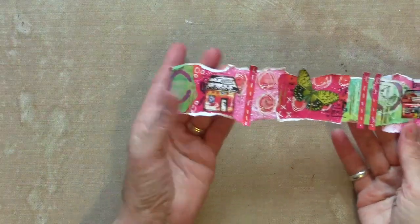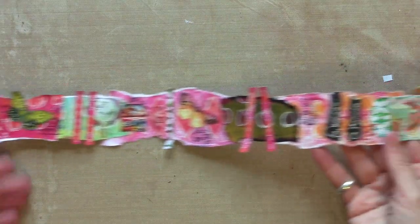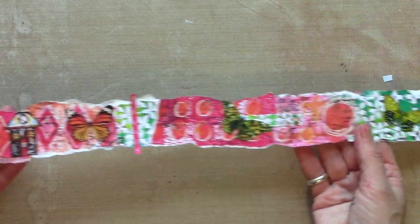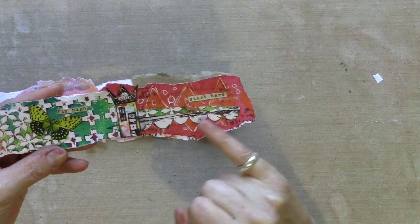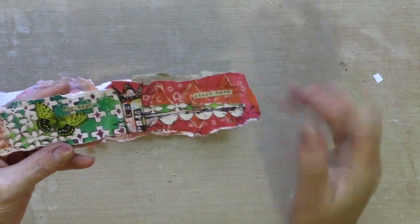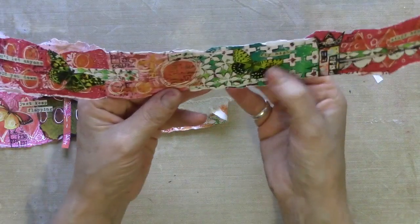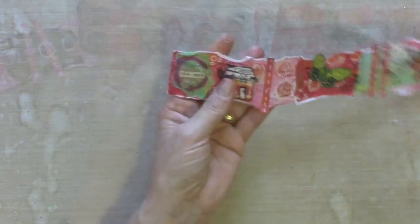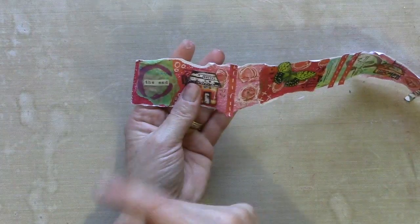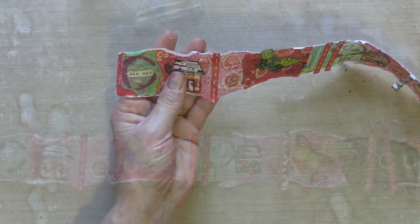I've got all of my collage images stuck down now so let me show you how this is looking so far — there's still some work to do. I've added my quotes: it says 'start here' because that will be right on the outside, then I've got a few others — 'fly high with the butterfly,' 'don't let anyone hold you down.' Right at the other end, which looks like the beginning but will actually be the inside of the coiled journal, it says 'the end.'